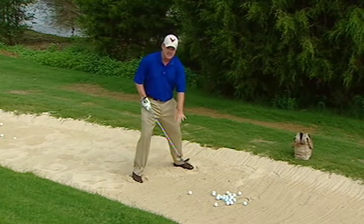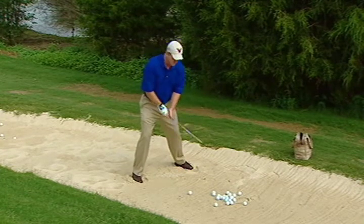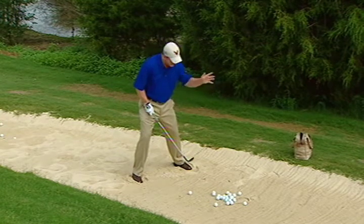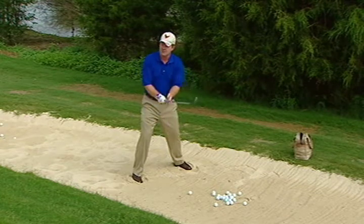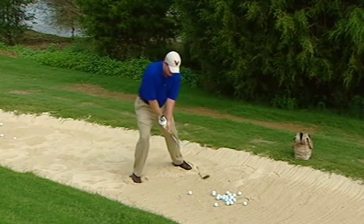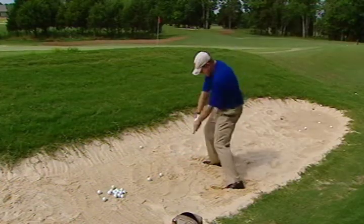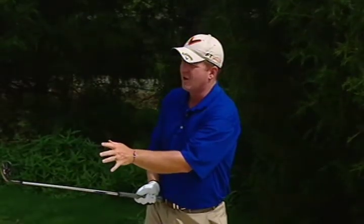So now we have three things to help us hit it fat: ball forward, wider stance, more knee flex. From here, we open the club face just a little bit, make a regular golf swing, and hit the sand. If the sand gets out, the ball gets out. Wider, knees flex, ball forward, face slightly open — regular swing and hit it fat. We finish with our belt buckle facing the target and with the hands up by the head.